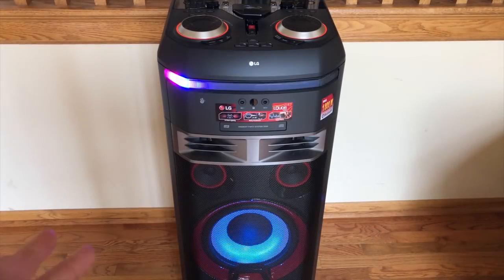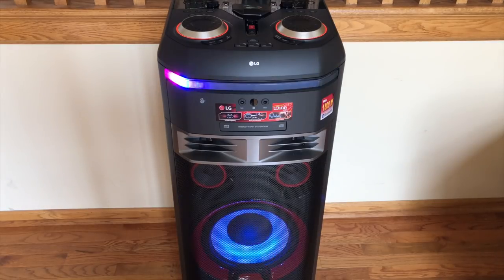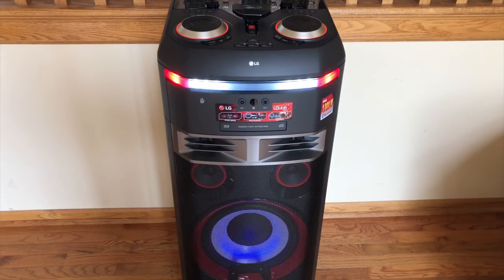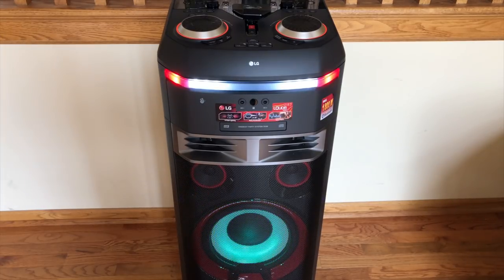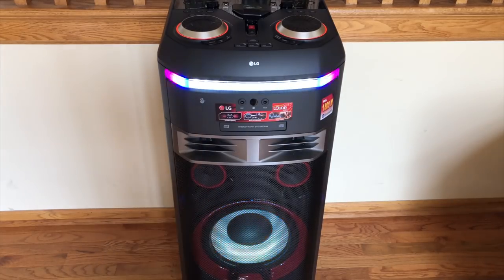That concludes our review of the LG OK99 home entertainment system. This is a fantastic speaker for those looking to rock their home, community center, or backyard. If you want to be the DJ and you want something that's loud, clear, crisp, and has all these cool features including karaoke, you'll want to check this out. Thanks for watching — make sure you smash that subscribe button, give this video a thumbs up, and I'll see you in the next one.